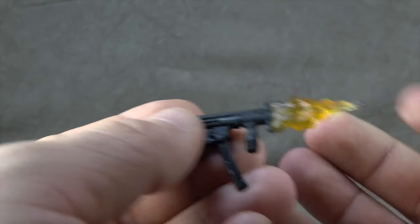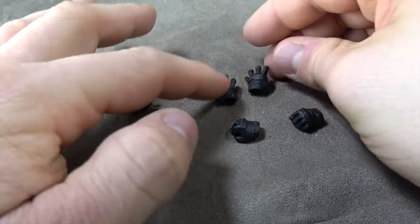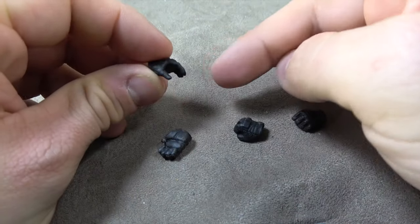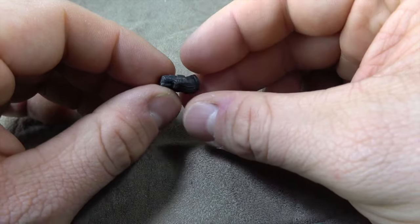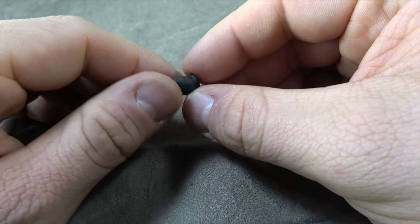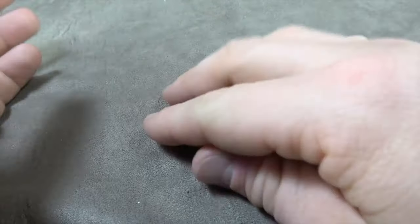He has an additional gun as well — forgot to show that one. Of course he comes with alternate sets of hands: two trigger hands, one relaxed hand you can also use to hold the other end of a rifle or grenade launcher, what appears to be some sort of fighting hand, and then two closed fist hands.